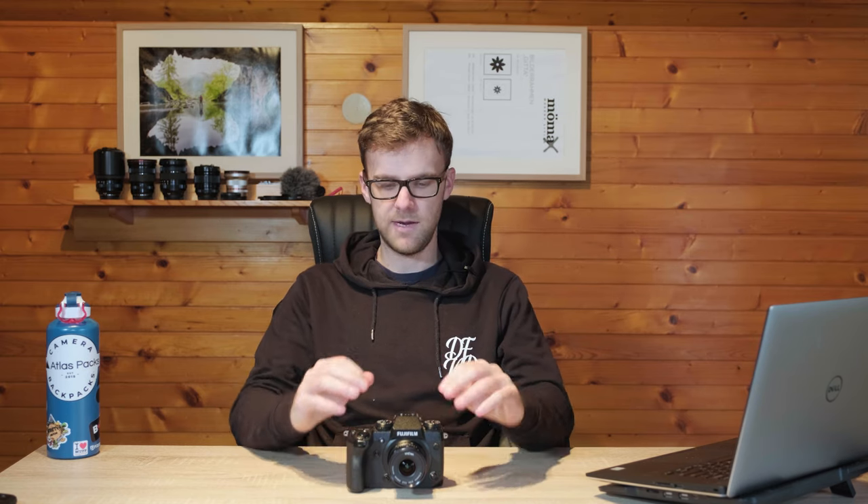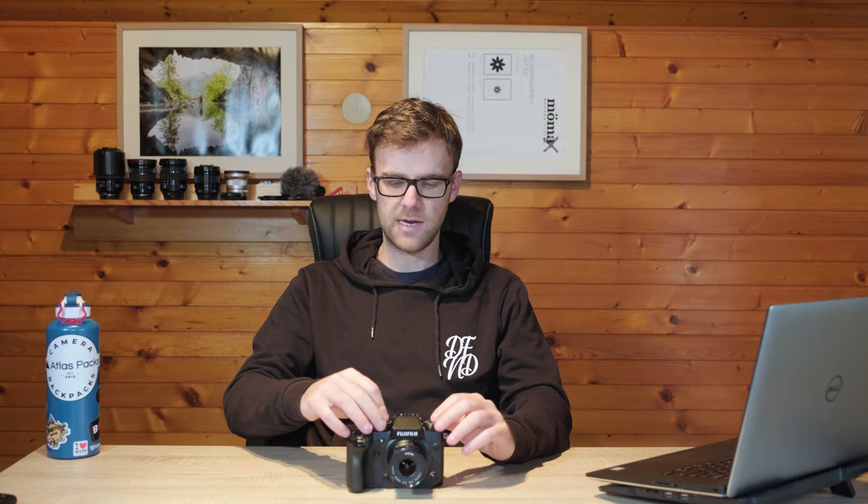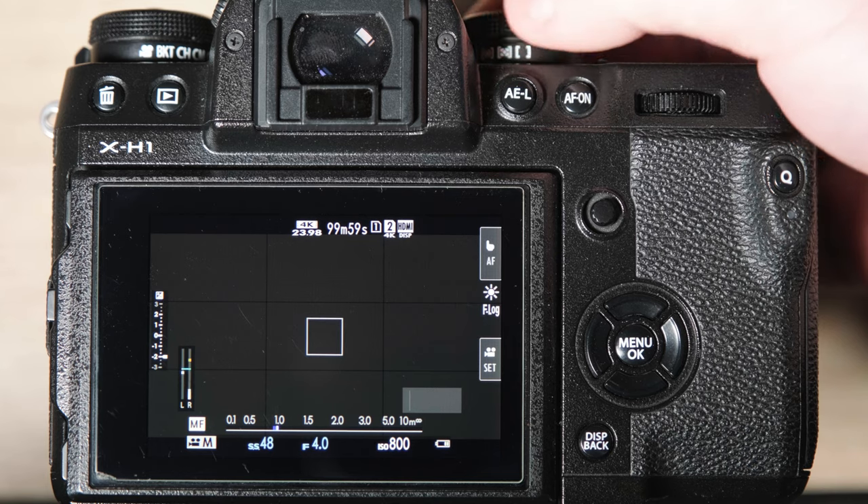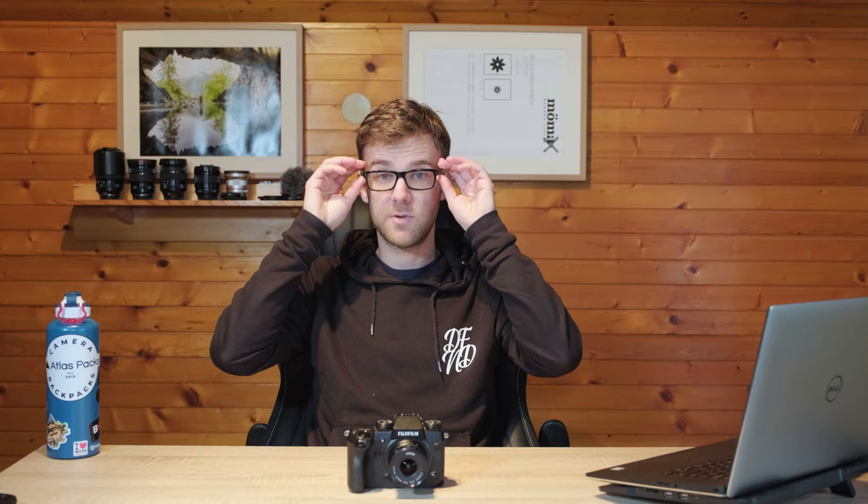So what has that done? Everything we have set in-camera for video is now basically locked in. I can move all my knobs on top — aperture, whatever it is — and nothing's going to change, as you can see on the back screen. We have locked those settings into the movie mode, which is pretty cool.